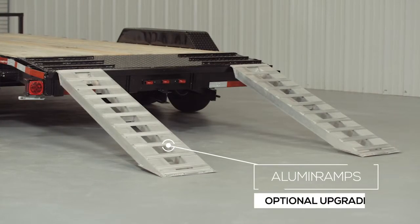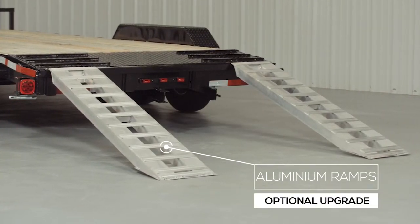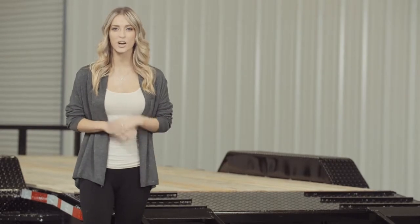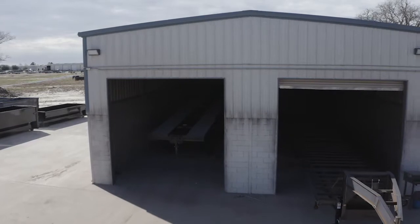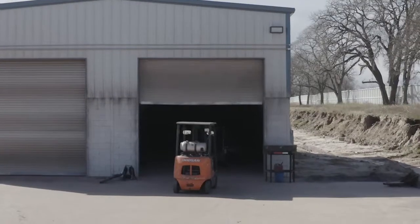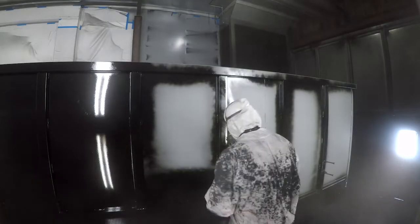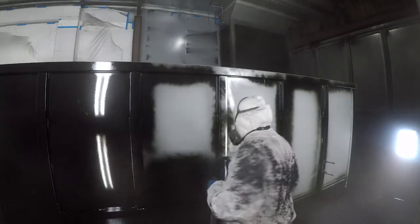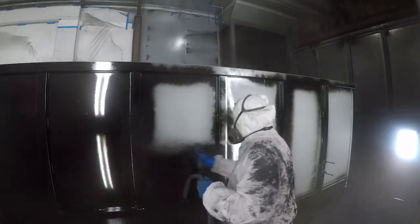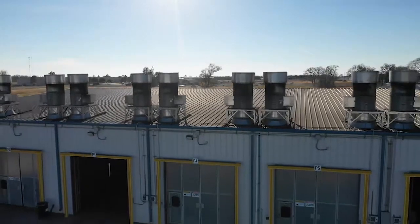We also offer aluminum ramps as an upgrade — they are half the weight but have the exact same strength. The paint and finish on this trailer are nothing less than top-notch. The process starts with a full media blasting to remove any surface rust or scale. Then each trailer is fully primed top to bottom in preparation for two top coats of automotive-grade acrylic enamel paint, all of which is done in our new state-of-the-art paint facility.